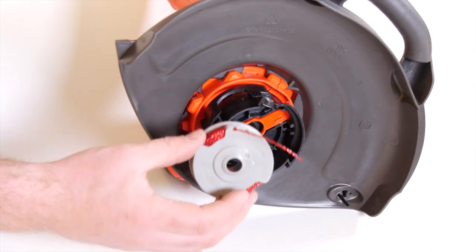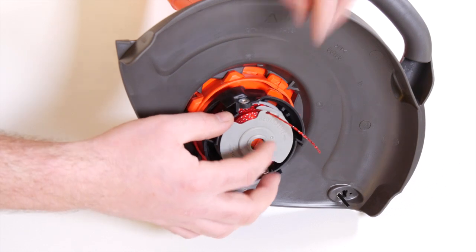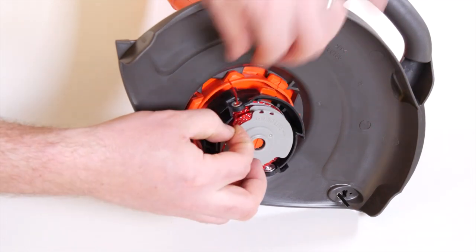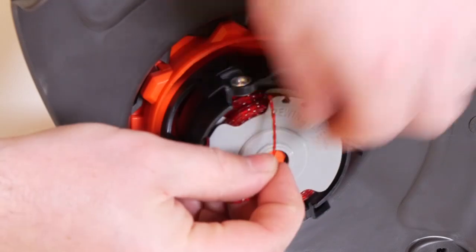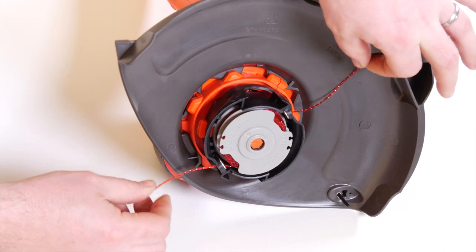With the cut out area of the spool in line with the eyelet, release the line from the cleat and feed the line through the eyelet on the trimmer as shown, and then repeat for the second line. Ensure the spool is fully located by gently rotating it during fitting whilst keeping the spool holder steady.